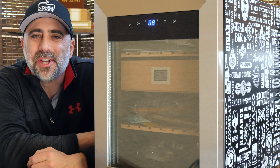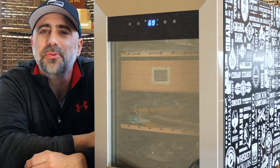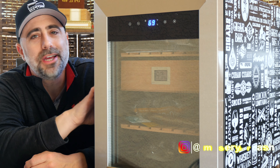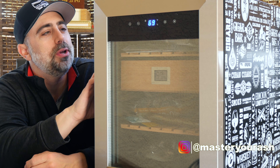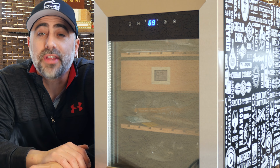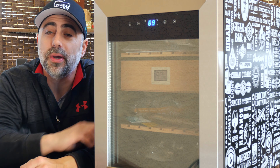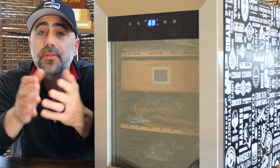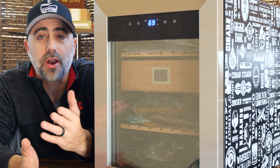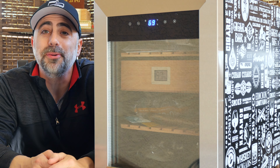Welcome back to Master Your Ash. I'm your host Michael Prisdale, and today we're going to be taking a look at the Newair 250-count thermoelectric heating and cooling unit. This is the Smokers Club Edition that you have most likely seen at other channels. Newair was kind enough to send this out for a product review, but instead of just doing a regular product review, we would also do a nice little humidor tour.